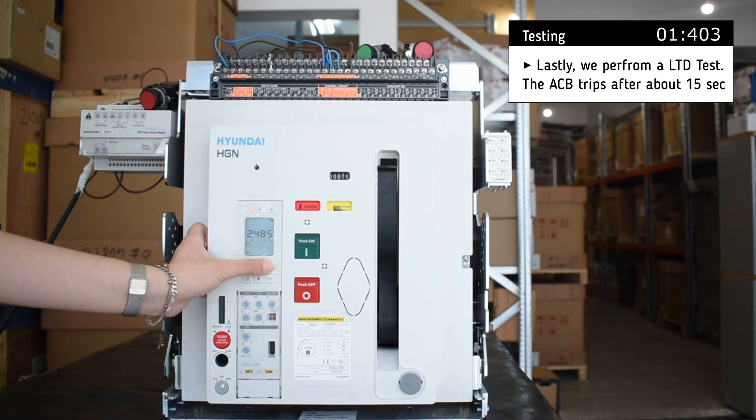Lastly, we perform a long-time delay test. The breaker trips after about 15 seconds.